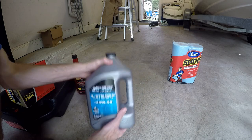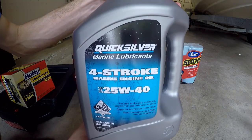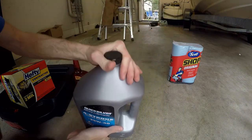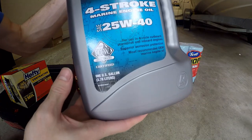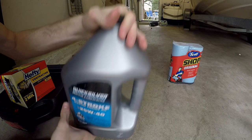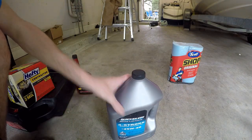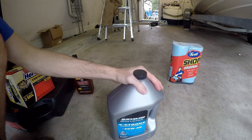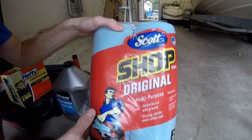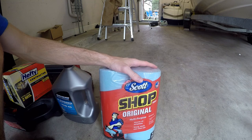The oil we'll be replacing is the recommended Quicksilver four-stroke marine engine oil, 25W-40. This is a gallon — nearly four liters — which is about what it'll take to fill it up, maybe a little more. Finally, I got some shop paper towels for all the oil I'm about to get all over my hands.